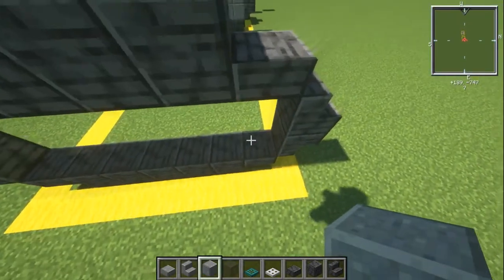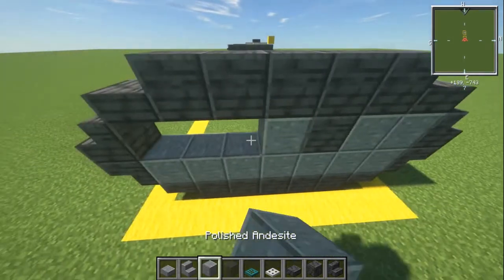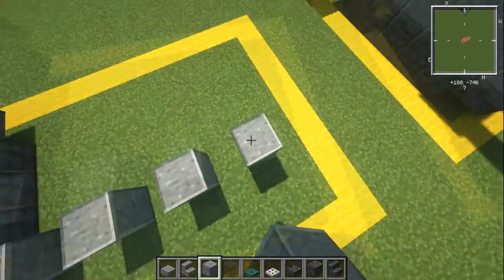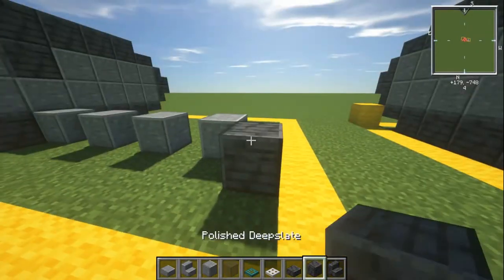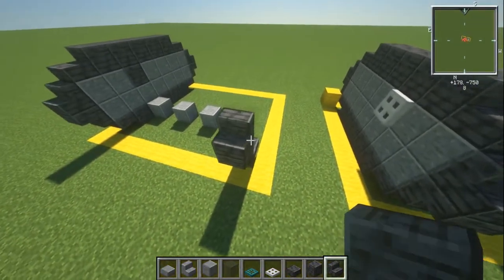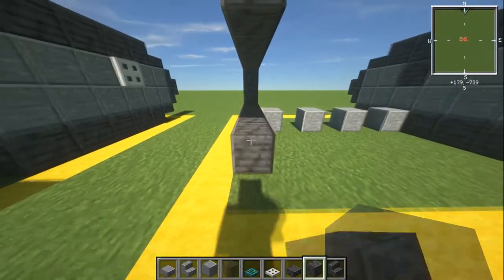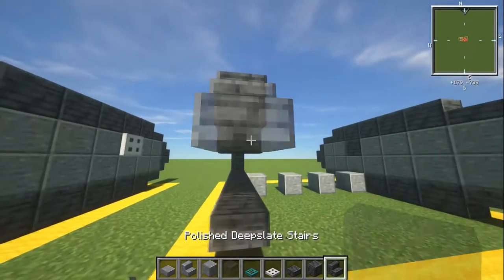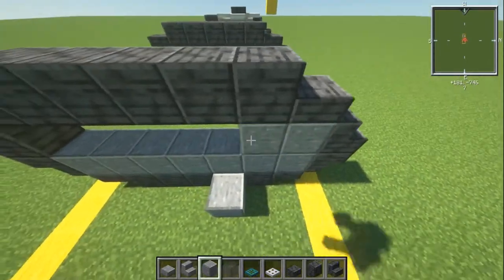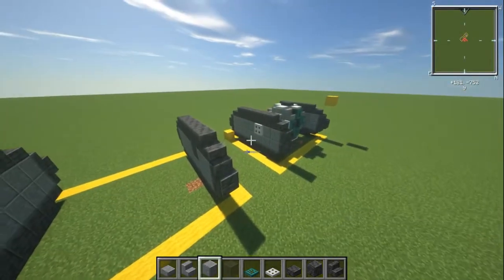We're going to have five blocks of polished deepslate — one, two, three, four, five — and the same underneath as well. Then we have a slab on the bottom and also on the top, coming in together, and we're doing the opposite: an upside-down stair and then a normal stair. We fill up the bottom layer completely. From the front: two blocks of andesite, then a block of deepslate, then andesite again — that's our first tread done.